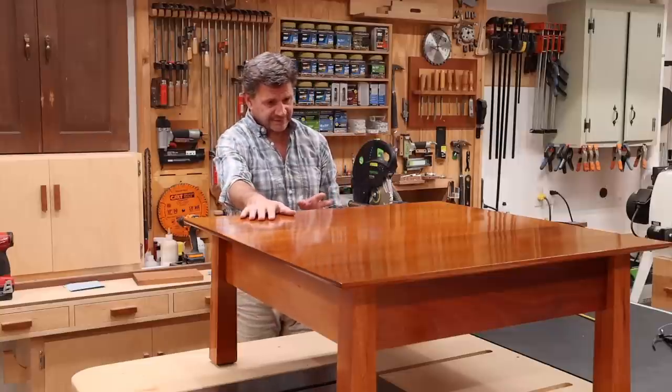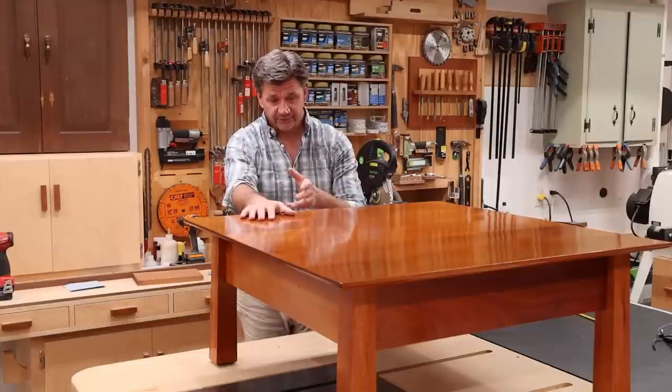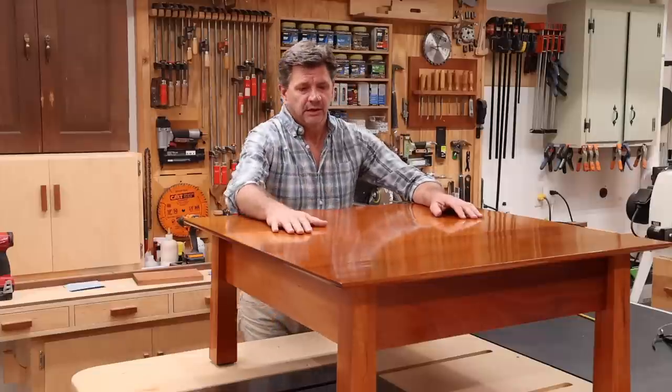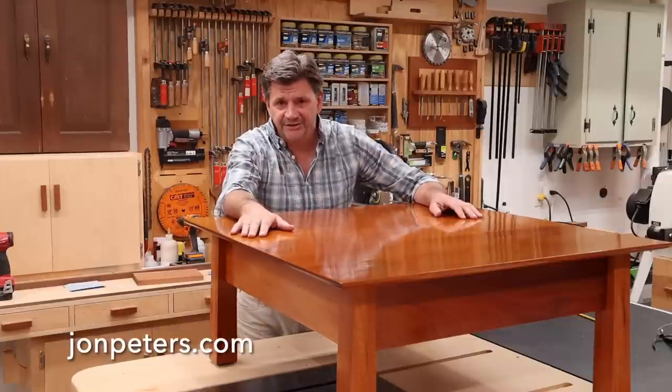If you do want to build this project, there are plans on my website — I'll have a link to that down below. I'll also link the three router bits I used, and a separate video on how to make the wooden clips used to attach the top. That's it for now. As always, thanks for tuning in and I'll see you next time.